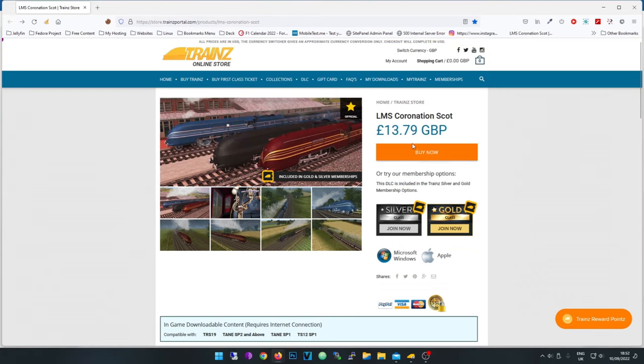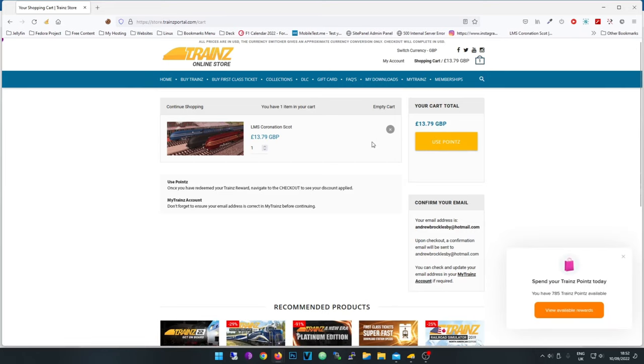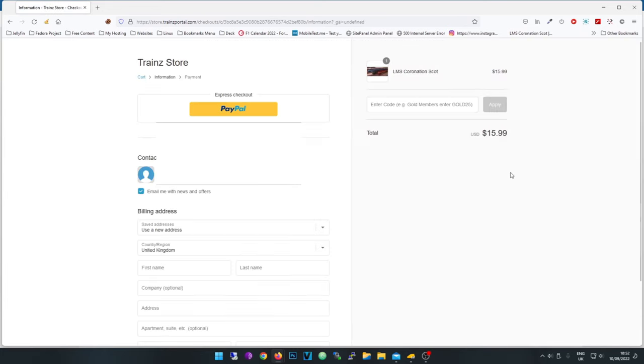To use the code, once you're on the page make sure you're logged in at the top and click 'Buy Now'. It will ask you to use your points — you don't have to do that. Go to checkout, and here you put the code in and click Apply. I've already used this so it won't work for me, but for you it will say 100% off and the total will go to zero.